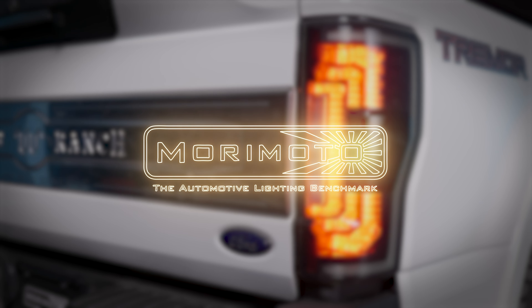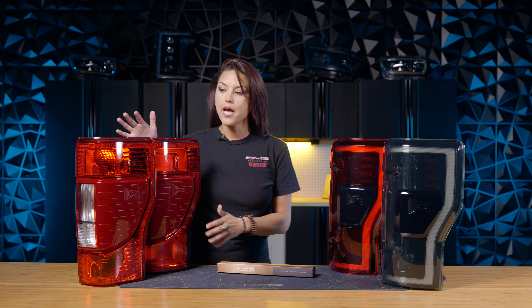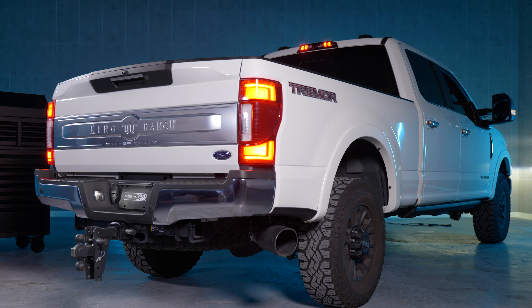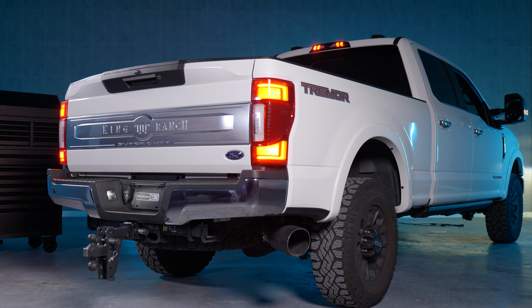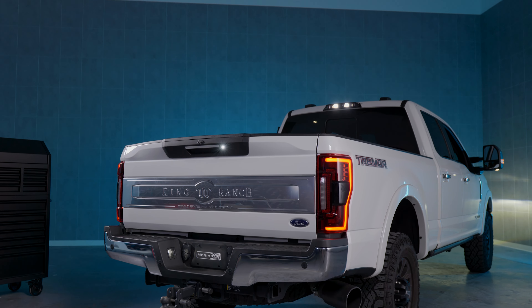What's up guys? Today I'm going to be going over and talking about our latest product for you Ford owners. It is our XB taillights for the 2017 to 2022 Ford Super Duty. But before we get into the install, let's tell you what these bad boys are all about.